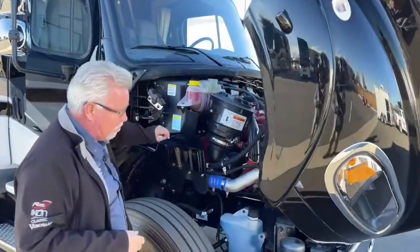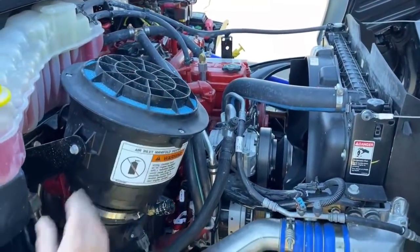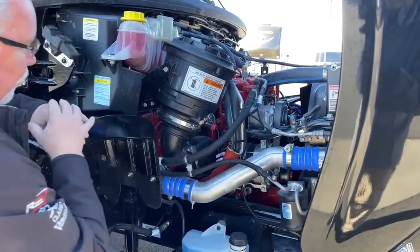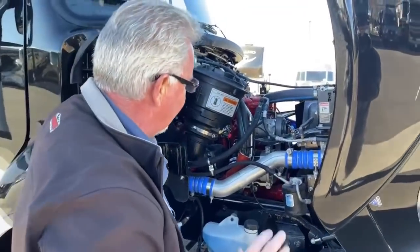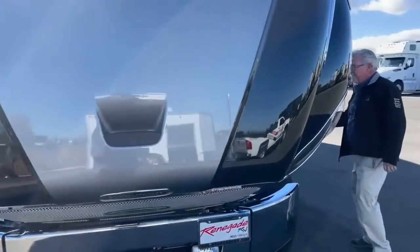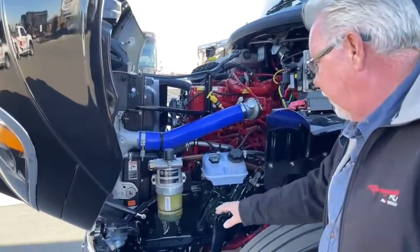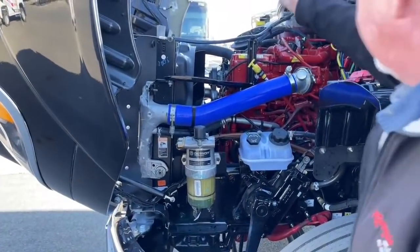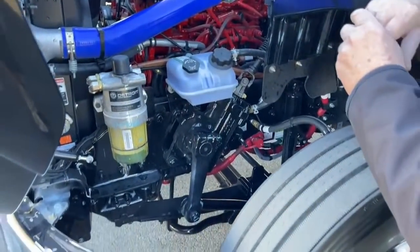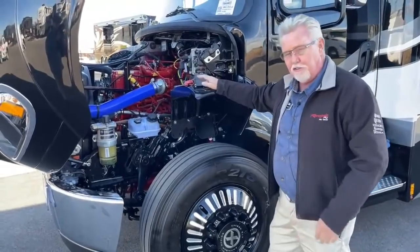One of the nice things about Super C's or these front-end diesels is the ease of getting at the engine. You can access everything: your air filter right here, your water separator filter — there's a gauge so when you start getting a dirty air filter you'll see a little yellow indicator creep up. Coolant is easy to access. On the other side you have your power steering fluid, water separator, and dipstick. You can even stand on the tire or the bumper to reach the top of the engine. If you like to change your own oil or do a lot of your own maintenance, these Super C's are great for that.